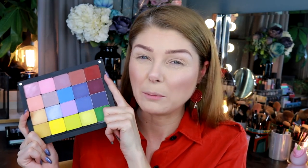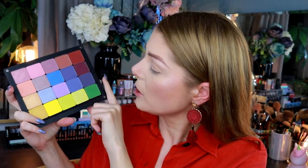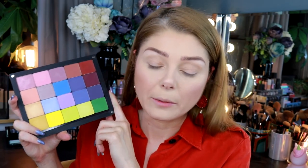I don't have that many shadows — Inglot has like a zillion shadows — but I think I'm gonna use some of the greeny, yellowy ones. I have no idea what I'm doing. I'm just gonna go in. I'll put the names of the shadows I used down below in the description box.